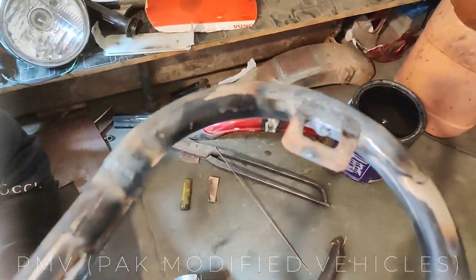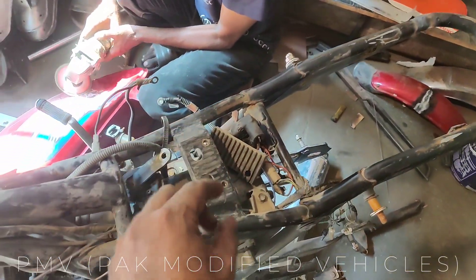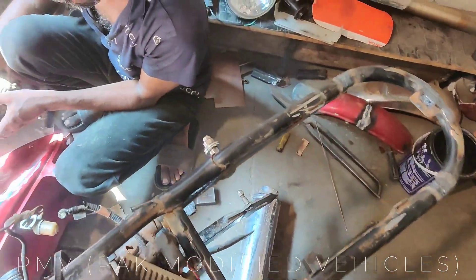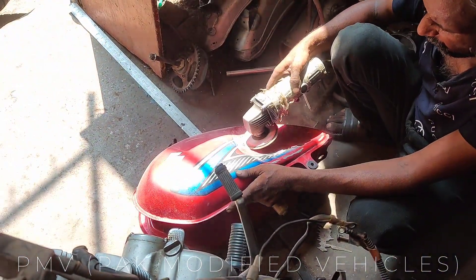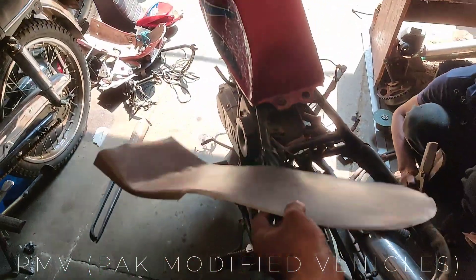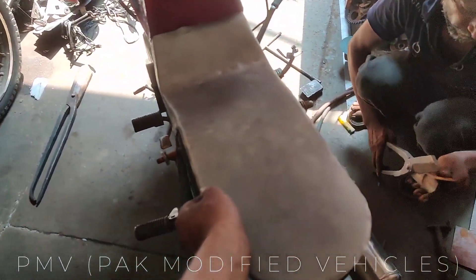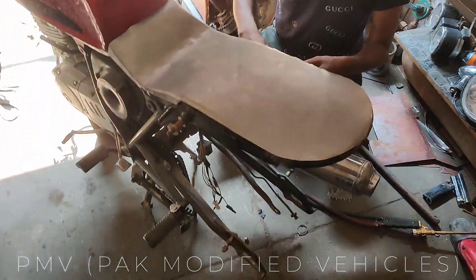The frame work is done. We will have a little seat here — this place will be used for the seat. The grinding is done and later we will move to paint work. Here we have our seat pan — it is ready. We will check the seat pan fit — it is in proper fitting. The wheels have been removed.